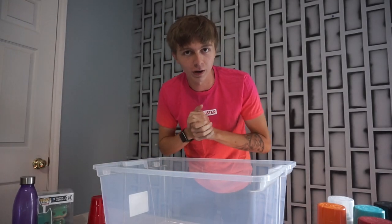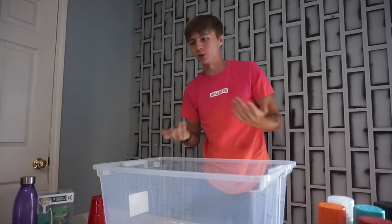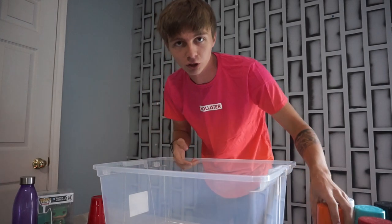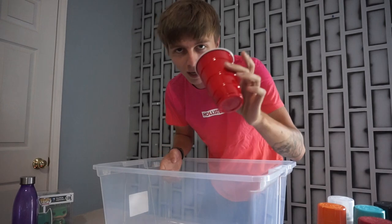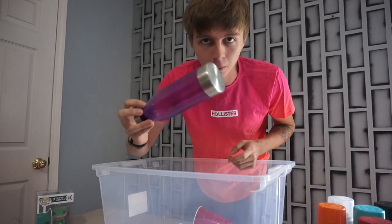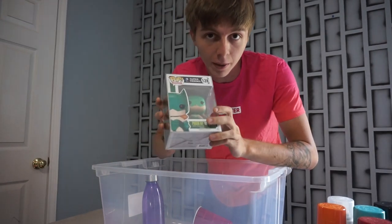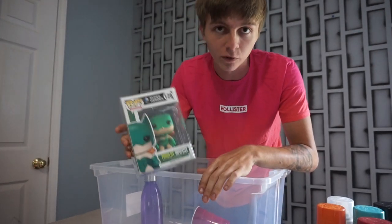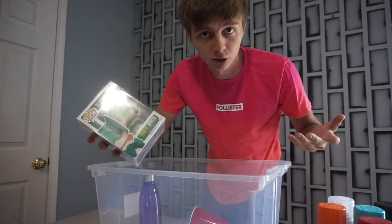Hey guys, welcome back to another video. Today I have a very fun and special one — maybe something you can do at home yourself. Today we are hydro dipping a bunch of things: a boring old cup, a light bulb, my girlfriend's water bottle (don't tell her, she doesn't know), and I'm giving away a hydro dipped Funko Pop — a Poison Ivy. I have a couple of these so I figured why not hydro dip one of them.